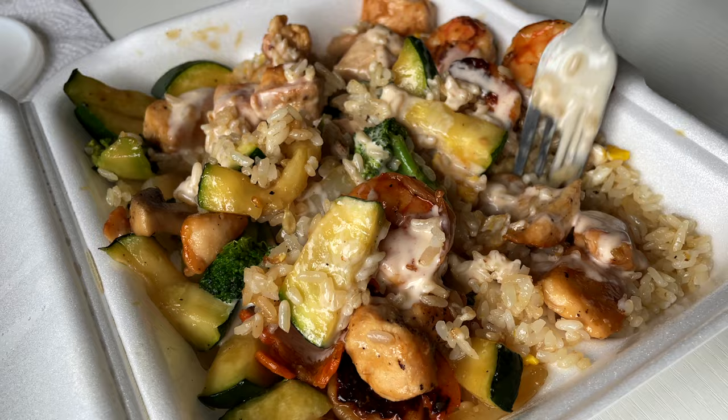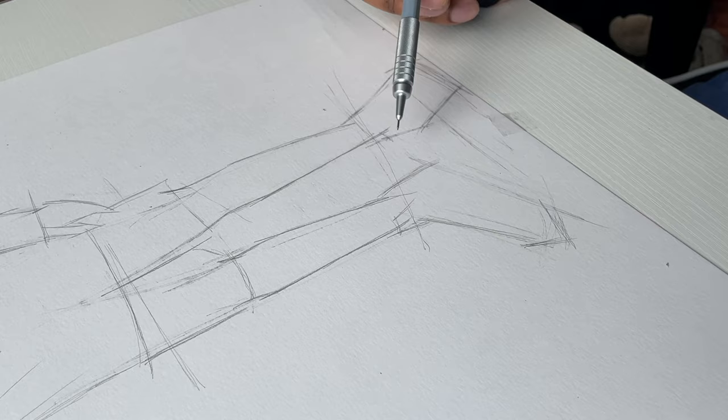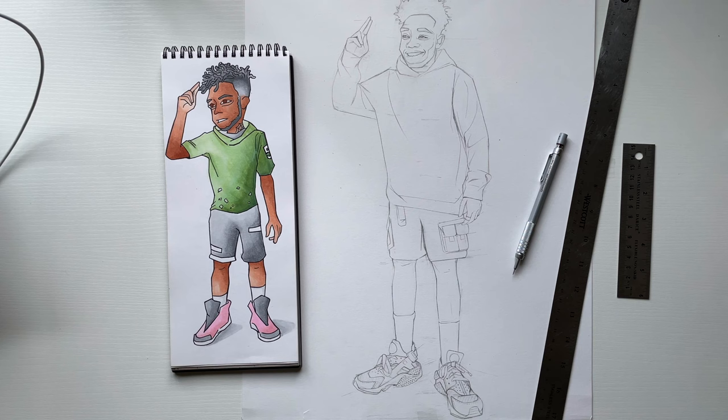I needed that break. I got some food and water, and then afterwards I came back and sketched out my guy. You can see I established some of the details. The sketch is ready, so I'm ready to move forward with him.